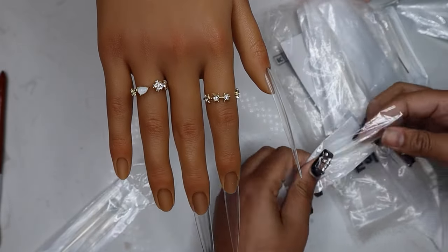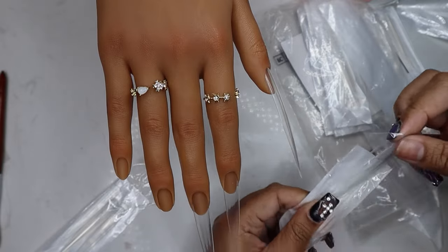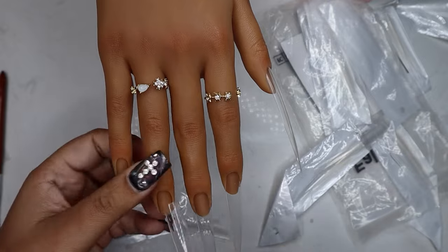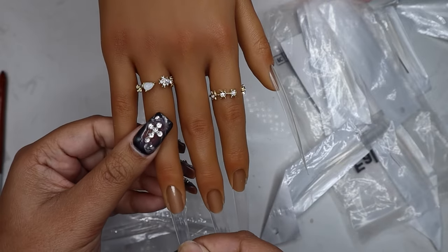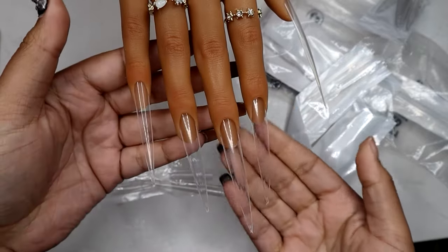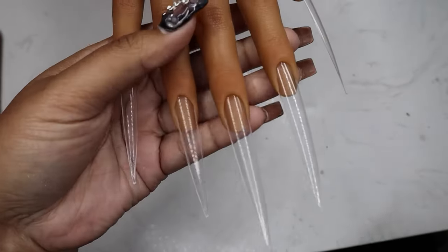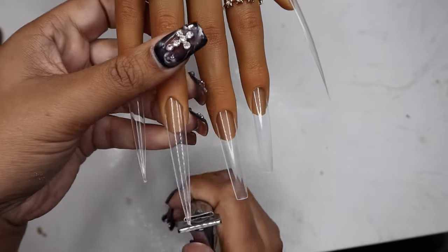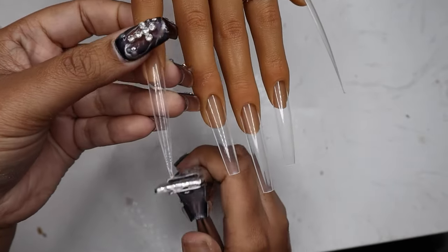While I'm doing this, comment below and let me know what we should name this hand — I feel like she should have a name, I don't know what yet, so I'm open to ideas. Okay, I don't want to leave these nails stiletto so I'm going to cut them down and make them more of like a tapered square, almost coffin-y shape.